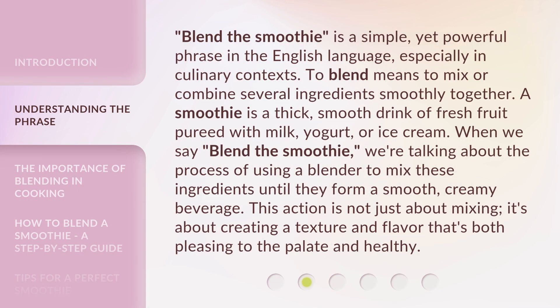'Blend the smoothie' is a simple yet powerful phrase in the English language, especially in culinary contexts. To blend means to mix or combine several ingredients smoothly together. A smoothie is a thick, smooth drink of fresh fruit pureed with milk, yogurt, or ice cream.